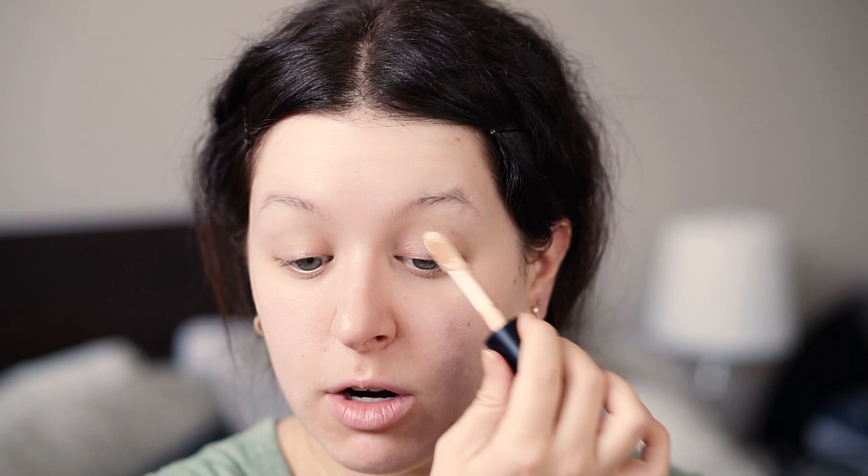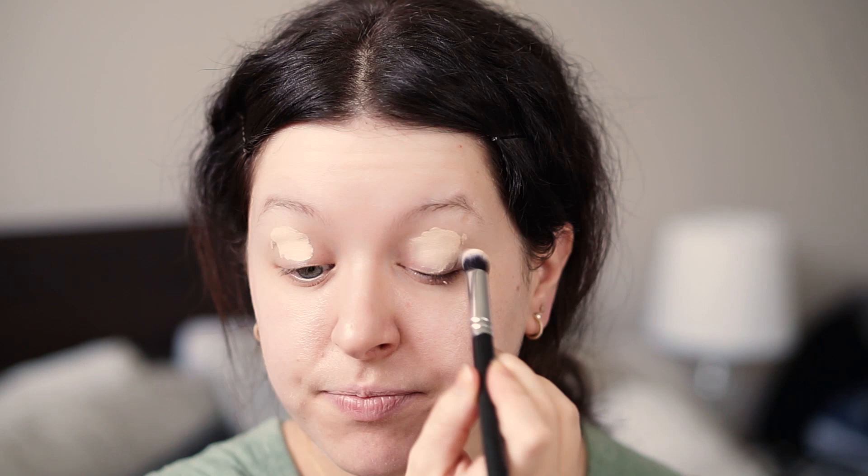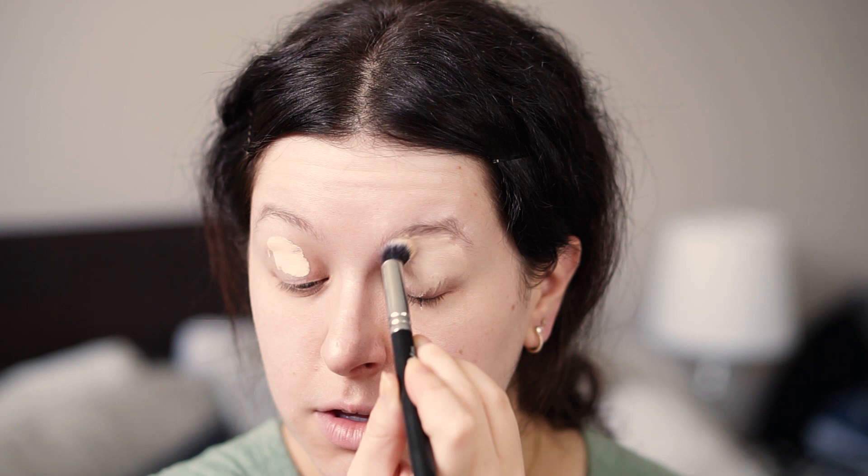Okay, first thing first — you're going to prime your eyes. I'm using the ELF Camo Concealer 16-hour wear. This is one that I really enjoy from the drugstore. Before I started using the Hourglass one, this is what I was using. I'm just going to go ahead and set it with either a face powder or a skin-toned eyeshadow.